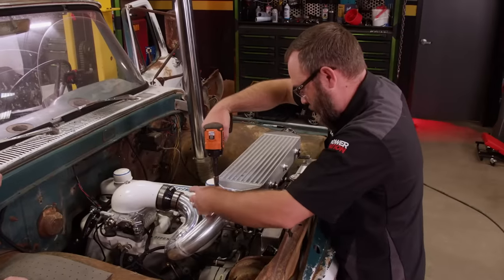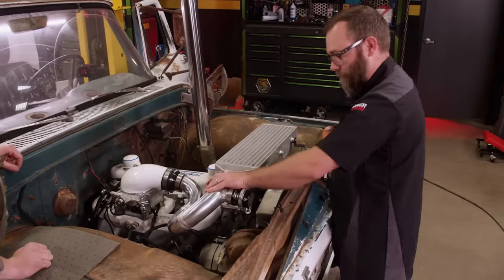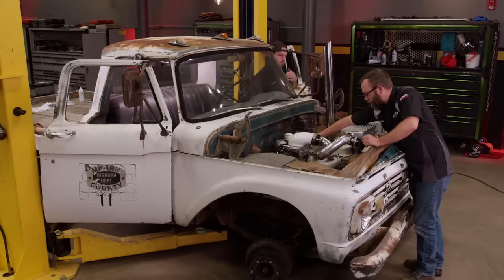Not gonna lie — this thing's pretty gnarly. Phytec's on. Blast off.